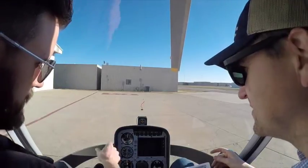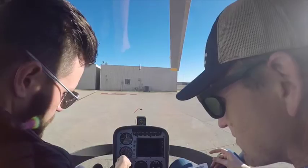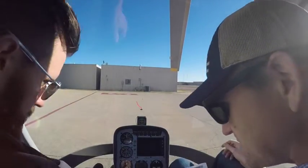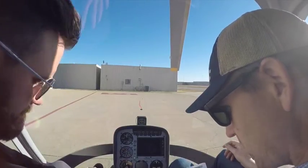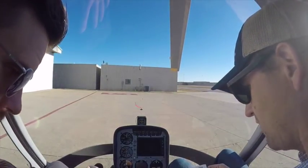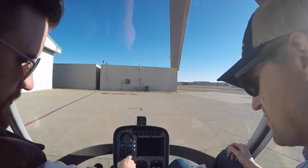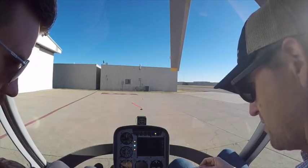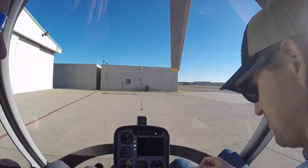Compass heading — 1-4-0. We'll switch this over to 1-4-0 to match. Altimeter set. Coming down here — that's our field elevation at 413. And our switch.